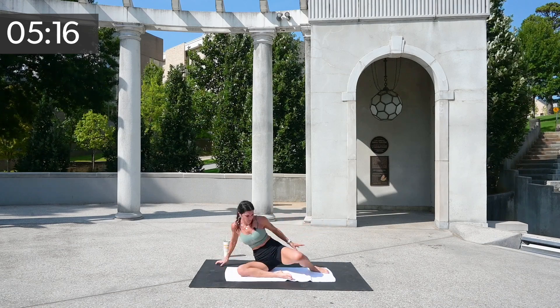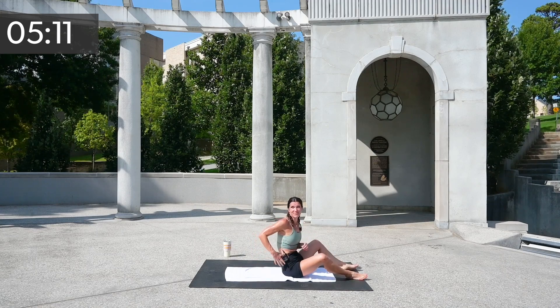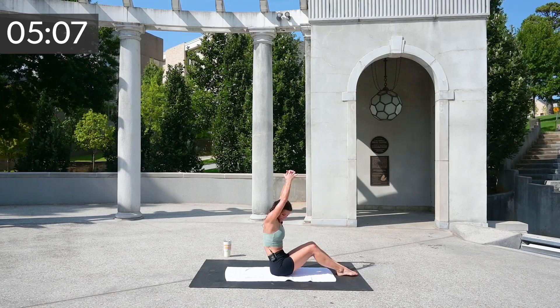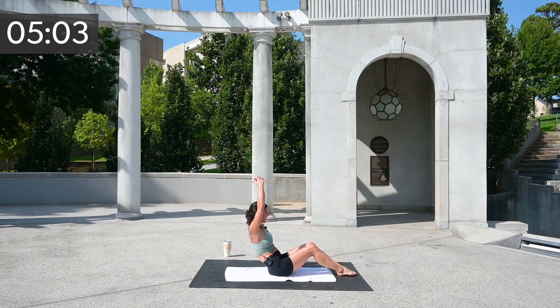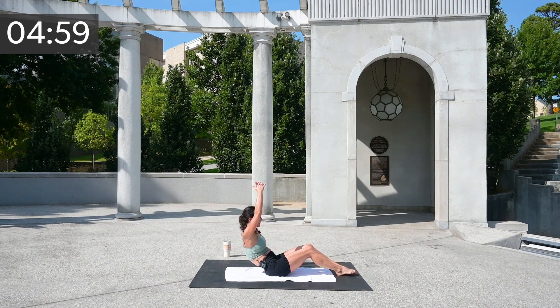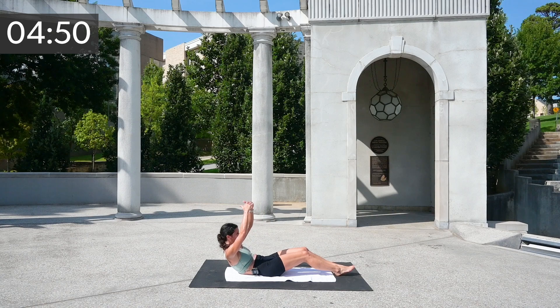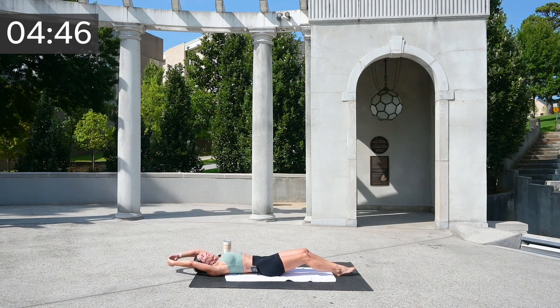Swiveling those hips around — we're going to come to our backs. Actually, stay seated, seated upright for me. Just take those arms up and let's slowly head back. Take as long as you need, slow and steady. Let's try to get down in eight — seven, six, five, four — three, two, and one.